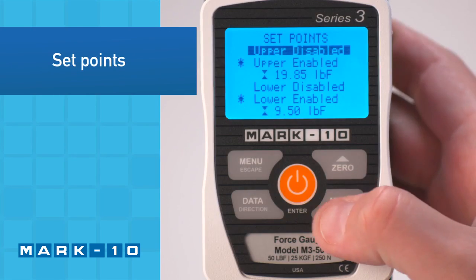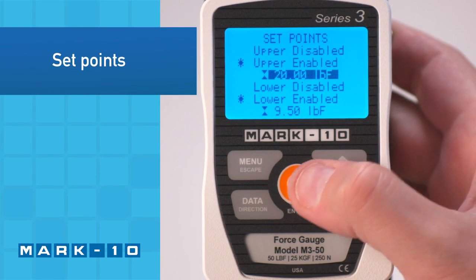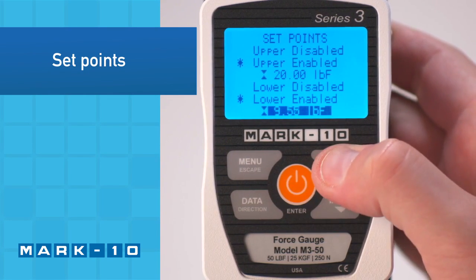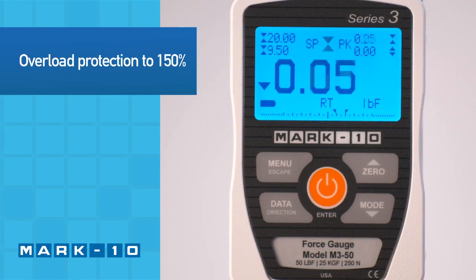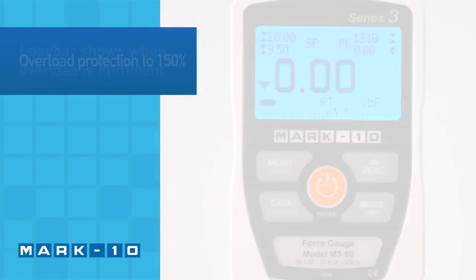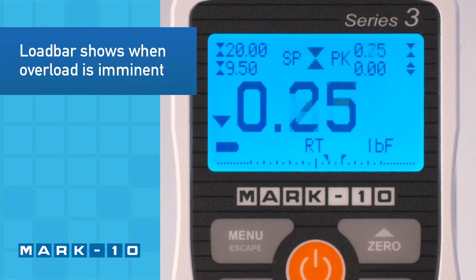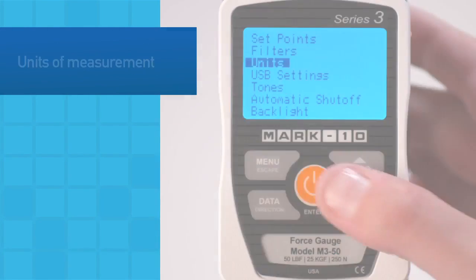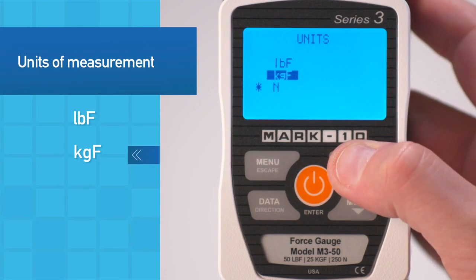Upper and lower set points, shown in the upper left corner, may be configured for pass-fail testing. The force gauge is overload protected to 150% of its capacity. For visual convenience, the load bar at the bottom of the display shows when an overload is imminent. Three selectable units of measurement may be used.